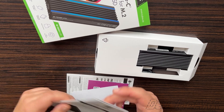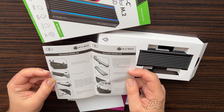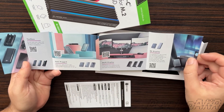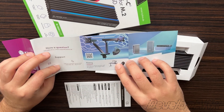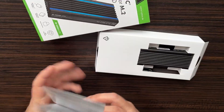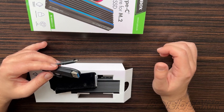Inside you will find a user manual with graphics illustrating how to install your SSD into this enclosure, a promotional booklet featuring other ICY BOX products, and another documentation leaflet, as well as a USB Type-C cable with an attached Type-A adapter.